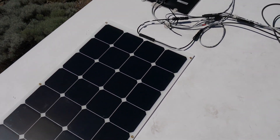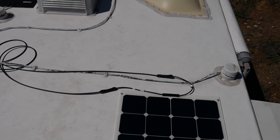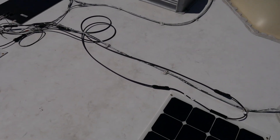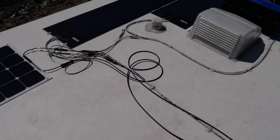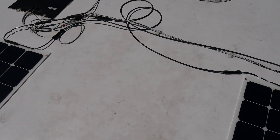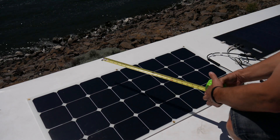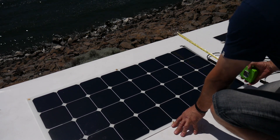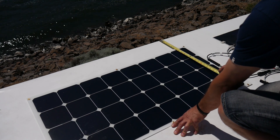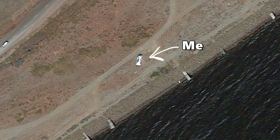Before starting with the mounting, I've laid out the panels in the configuration I actually want and verified that everything is going to work correctly. I hooked it all up in series and ran it through my charge controller and confirmed I've got the voltage I expected — just want to verify everything works before I start drilling holes. Next I'm positioning the solar panel right where I want it. I've measured that this panel is about seven inches from the edge.